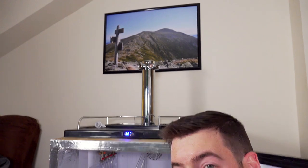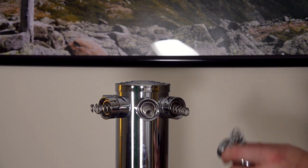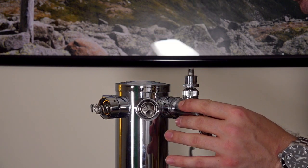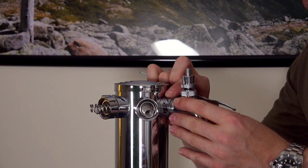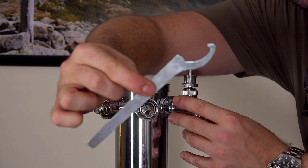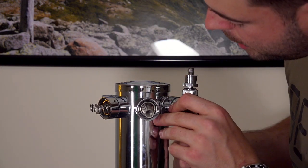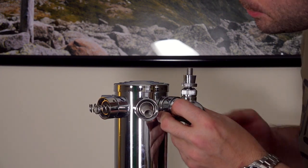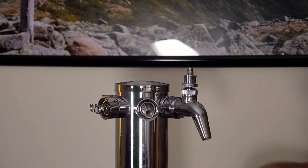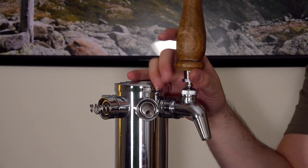Now it's time to work on the draft tower and set up my Perlick taps. Whether you're installing a Perlick tap or a regular faucet, the process is pretty much the same. Hold it straight up and down, make sure it's as level as possible so your tap handle will be straight up and down at the end. Then rotate the collar counterclockwise until it's tight. Sometimes the kits come with a little tool you can use to grab the holes in the collar sleeve and really tighten it down. You want it as tight as possible to avoid leakage, but don't over-tighten it. Then just attach your tap handle, and there you have a working tap.